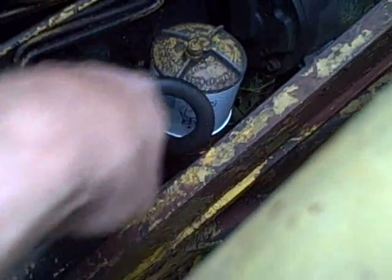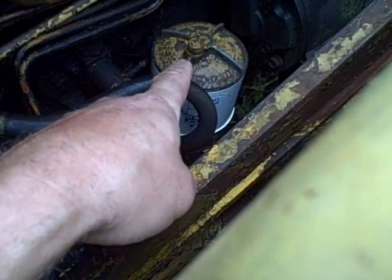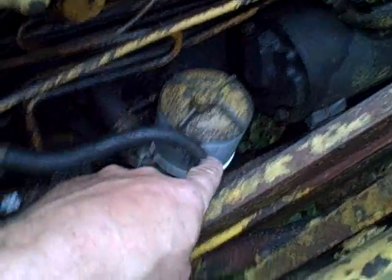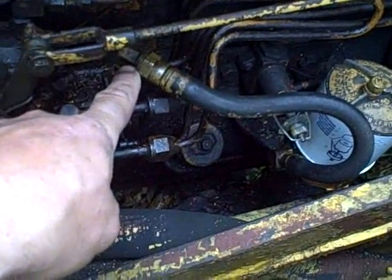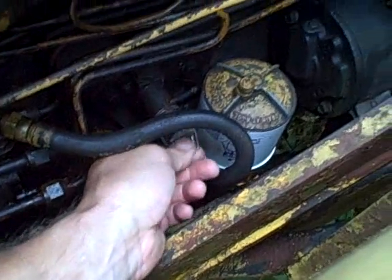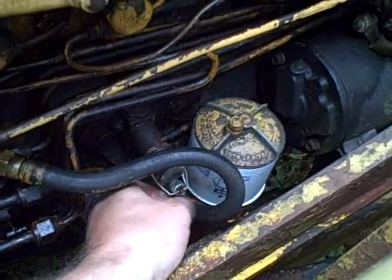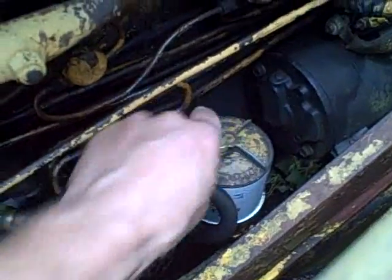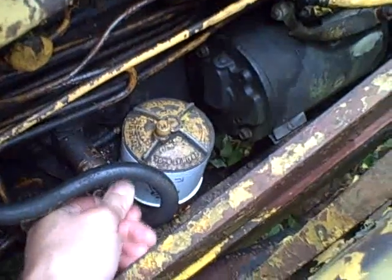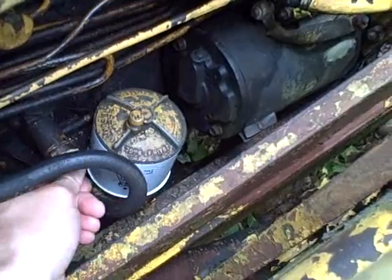This pump, even though it's to the left of the secondary filter, is actually on the input side of that filter. The pipe comes in from the primary filter, goes into the hand primer, goes out that little tube on the back of the hand primer, loops around, goes into the bottom of this filter, goes through the filter, comes out and goes to the pump. What you do is take the hand primer retainer off, open the bleeder on top, and pump the hand primer until fuel starts to come out of that bleeder screw.